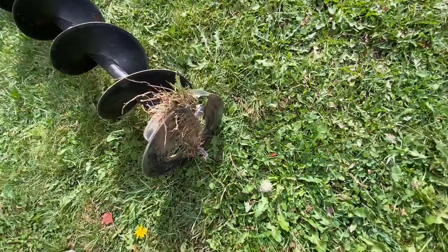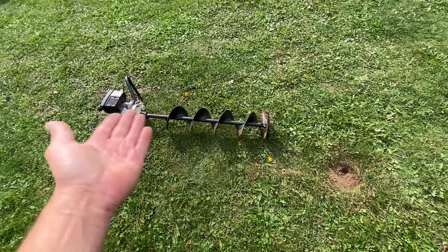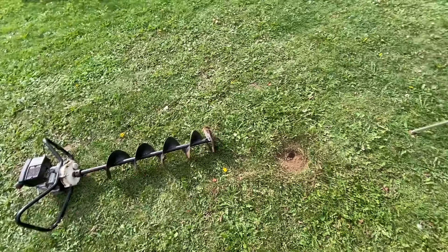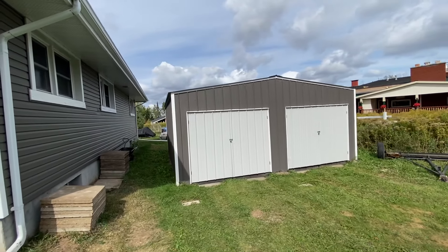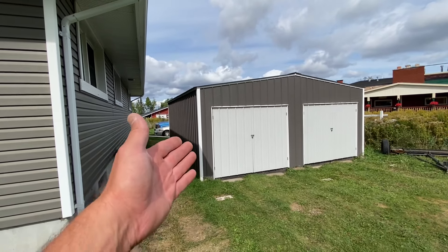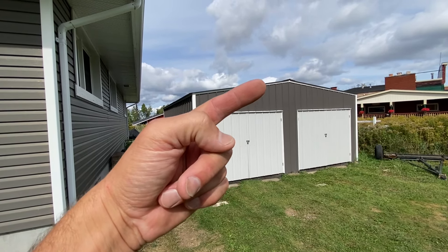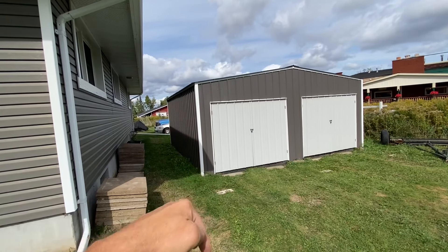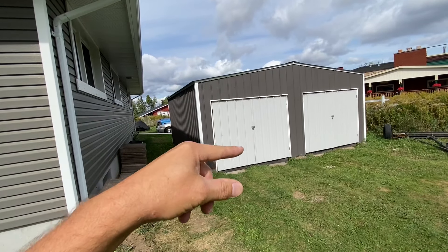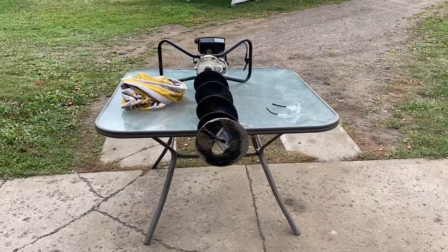I'm gonna clean this up and show you what we're gonna do to make this dig holes. What I'm digging holes for — in case you've watched this incredible video — I built this thing for three thousand US dollars. If you're interested in knowing how to build it, there will be a link in the corner at the end of this video, step by step detailed. I'm gonna be digging holes to strap it down, so I need a post digger.